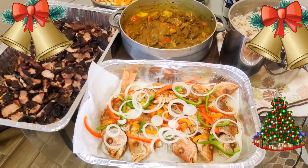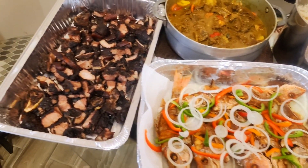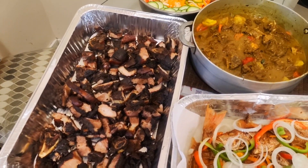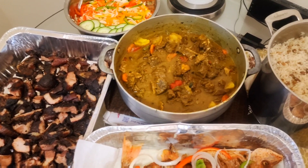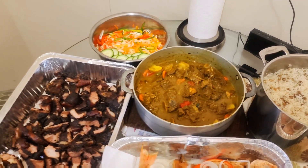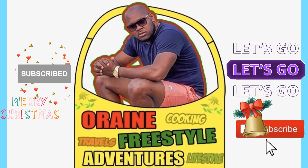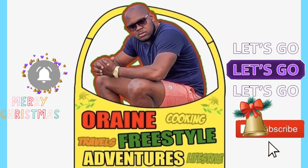Right here, guys, as you can see for yourself, we have some fry fish going on right here, some jerk pork over here, we have some curry goat, we have some rice and peas, we have some vegetables — and it's just a world vibe, warlord represented. Hurray, freestyle adventures!